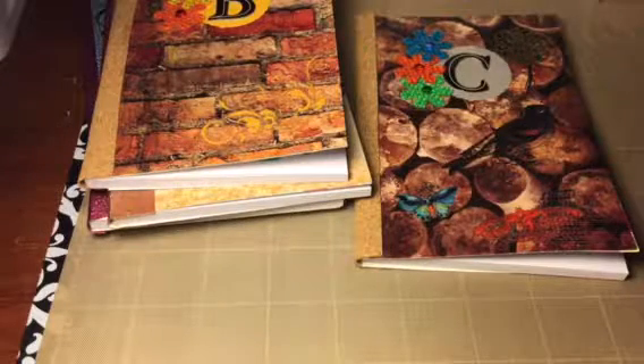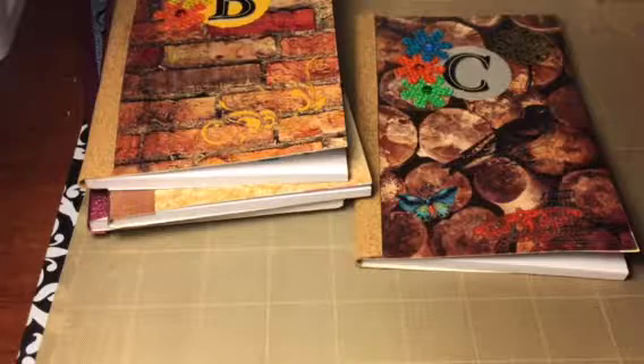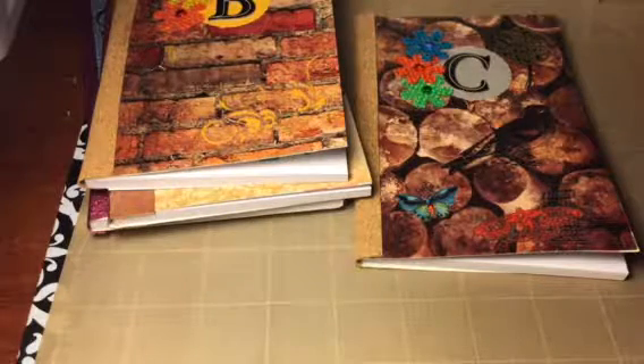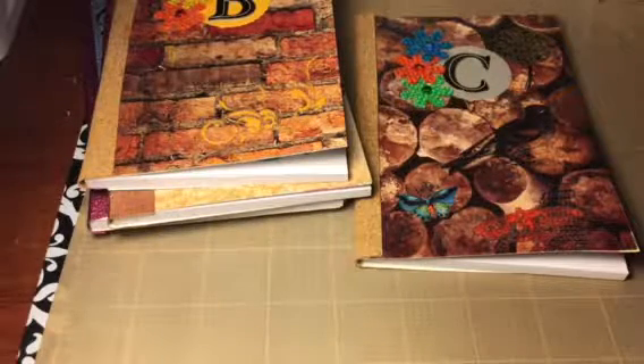So let me see — what did we do today, Danielle? Danielle worked all day. She started work at 10:15 this morning and just got home at 10:45. She's a busy, busy bee. And I really didn't do much of anything today except finish up these projects and wait for Danielle to get home.